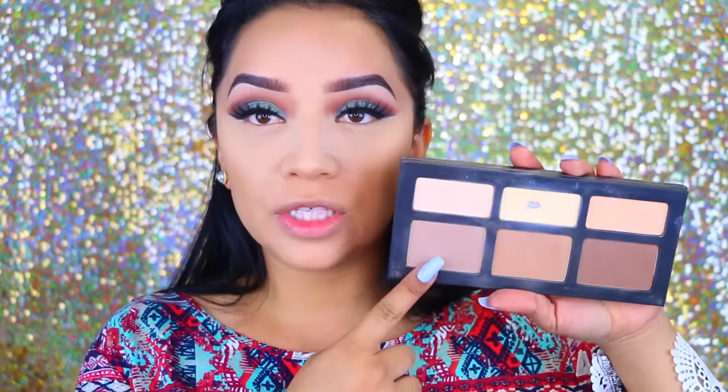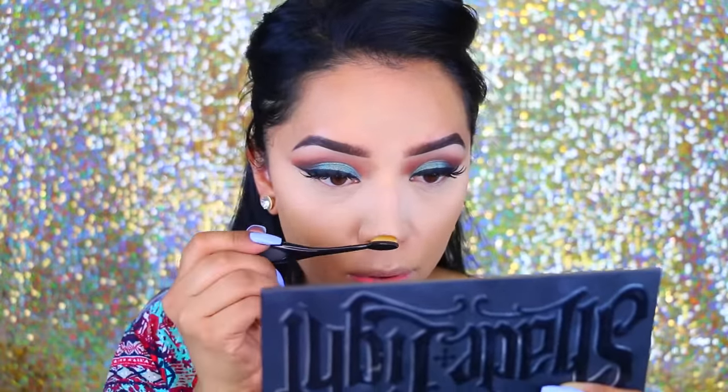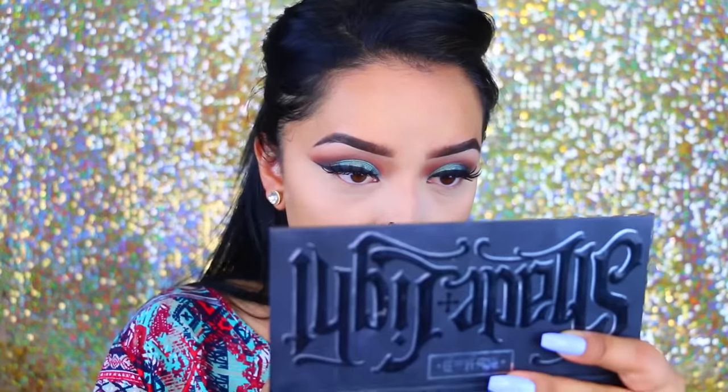To contour my nose, I'm going to take the Kat Von D Shade and Light Palette. I know it looks scary because it looks really bright underneath, but once we add powder it'll come together. I'm going to be using the Benefit Cheek-A-Thon — I'm so excited for this, I tried it on a client today. It retails for $56 and it is so worth it. I'm going to take Hoola with the little brush it comes with and chisel out the cheekbone for a snatched face.